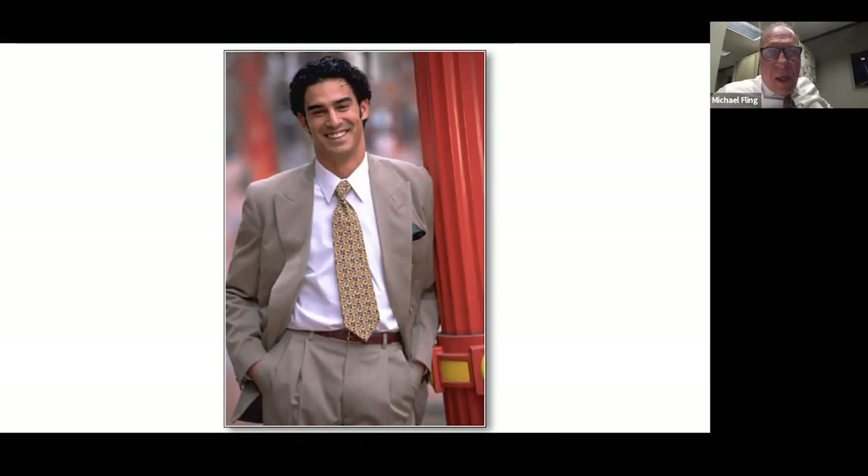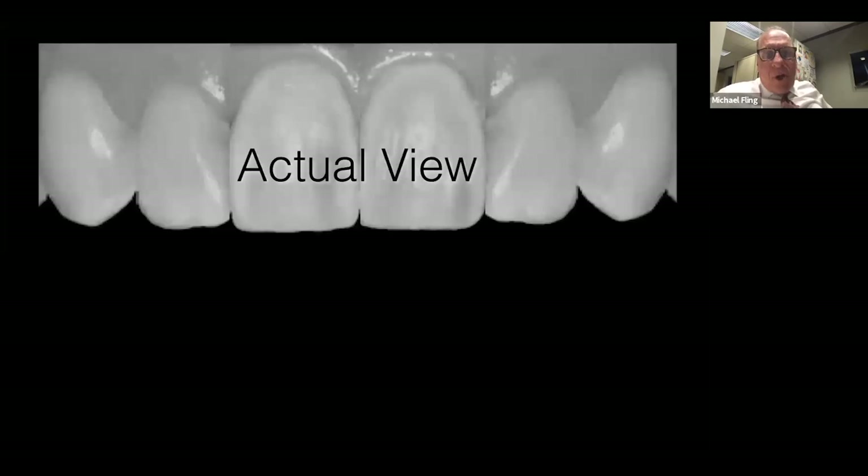The reality is front teeth are not in golden proportion — that's only a guideline. We have an actual view — the front teeth laid out on a flat plane — but the front teeth are not on a flat plane, they're on an arch form. So keep in mind that we are looking at a perceived view as we go around an arch form, and that gives us some latitude to change things.